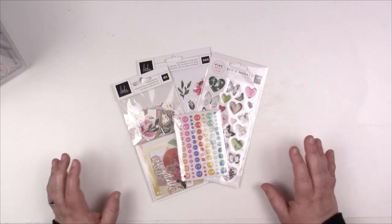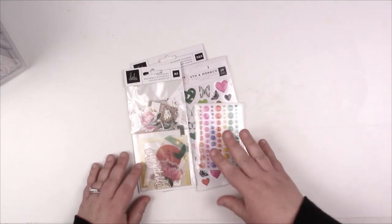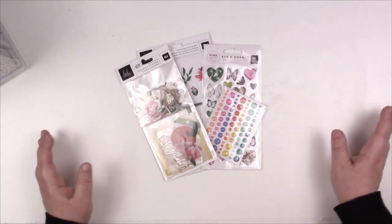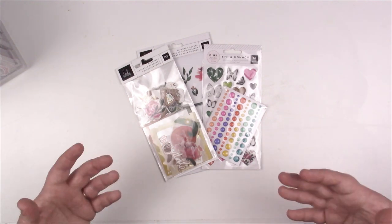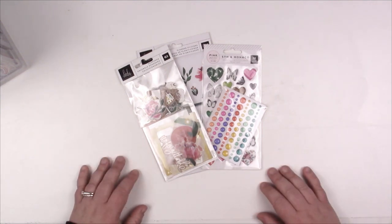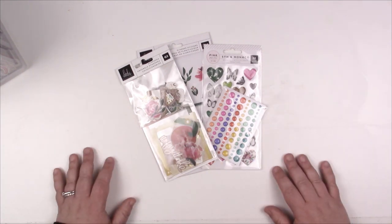It is very hard because there are all different kinds — there are collections, there are themes — and it's getting them into some sort of system, organizing them in a fashion where you'll know where they are, you'll be able to seek them out, and you'll actually use them. So I thought I would run through my whole gamut of embellishment organization.